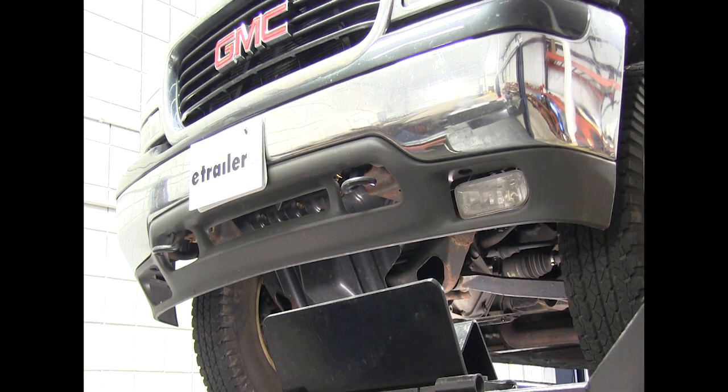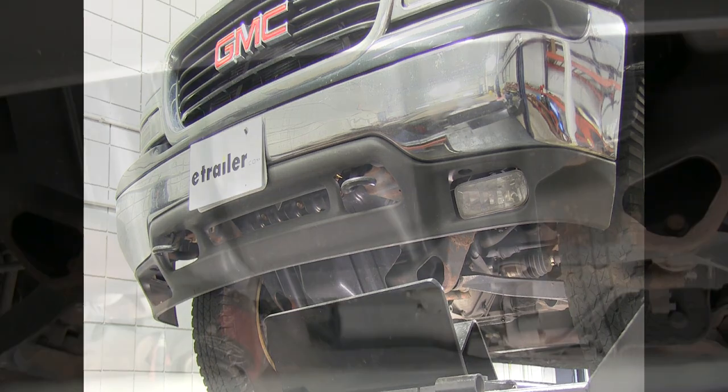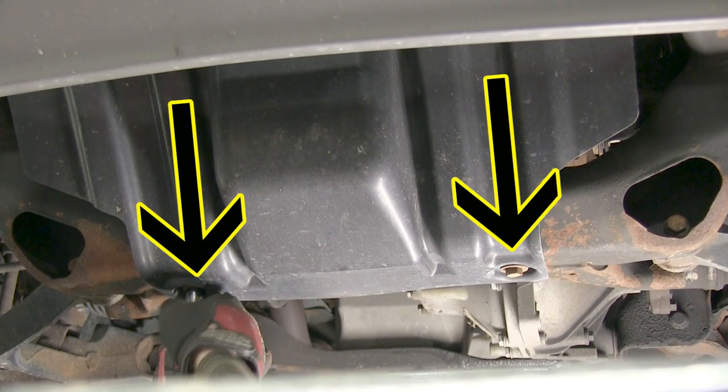To start, we've already raised the vehicle up and we're getting underneath of it. To give us some more working room, we're going to go ahead and remove the rock guard. There's a total of five attachment points here for our rock guard.